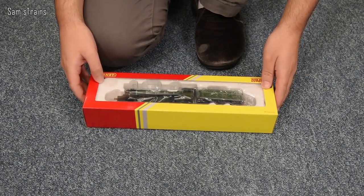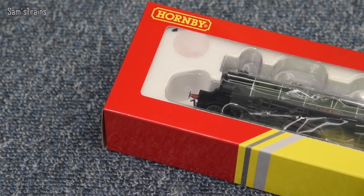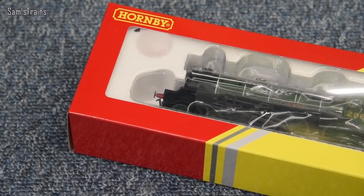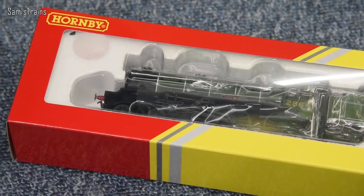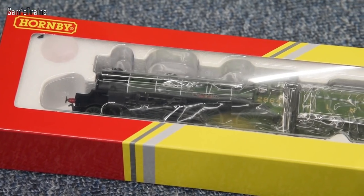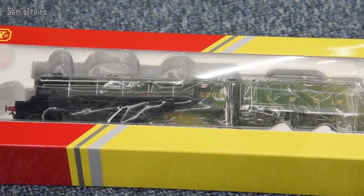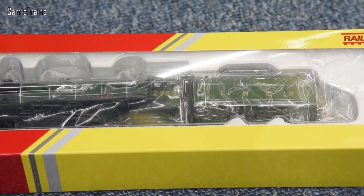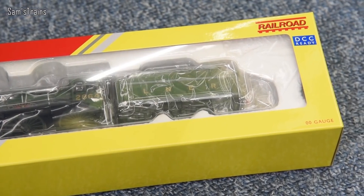This is going to be my first new Railroad loco in quite a long while. You can always tell a Hornby Railroad loco from the packaging — the box is half red and half yellow, which immediately makes clear which range it's from. The main range has a photo on the front and is all red, so it's pretty easy to tell the difference.